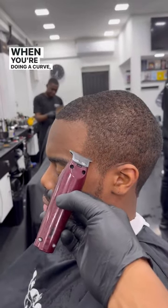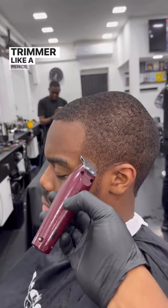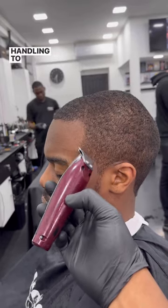How to do a shape up. When you're doing a curve, make sure to use the corner of the trimmer like a pencil, because this will give you better handling to do the shape that you want.